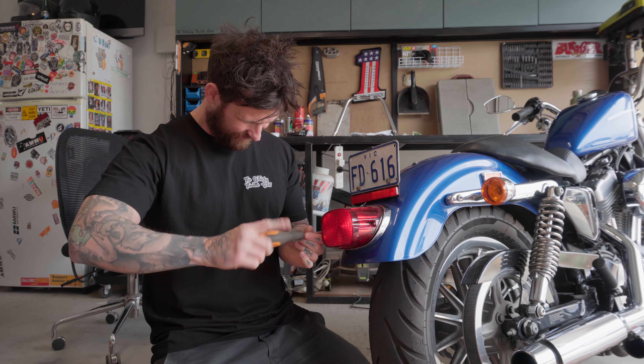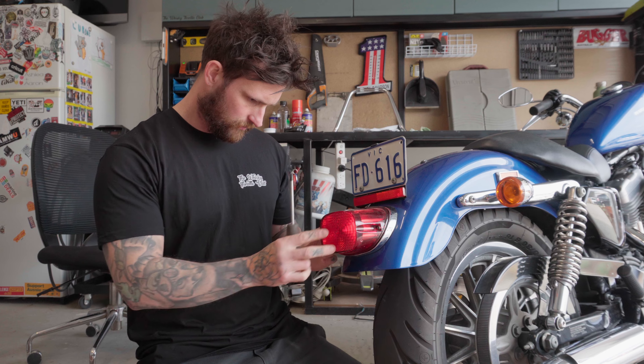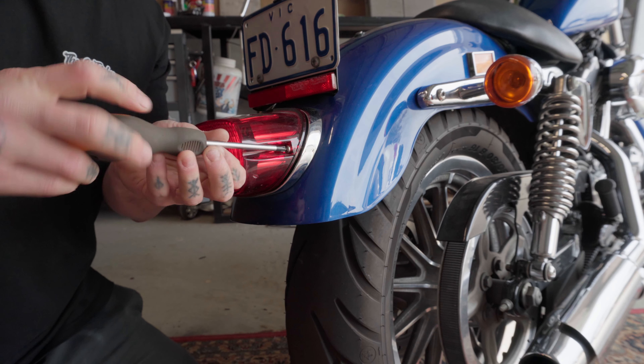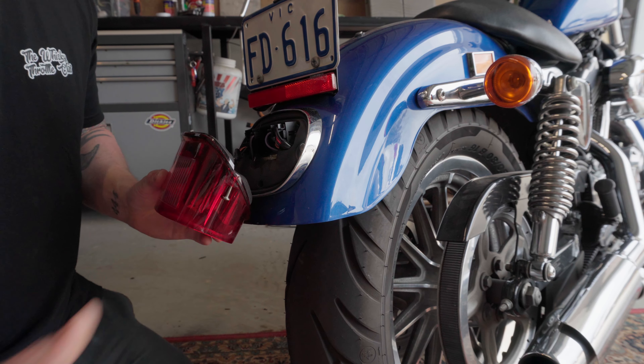You eagle-eyed viewers have probably noticed some of my post-production magic — I've gone from a slimline taillight back to the stock one. If you want to see how to install the slimline one, I'll throw the link down below so you can watch that once you finish this.